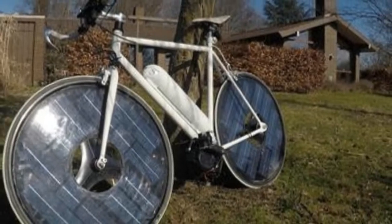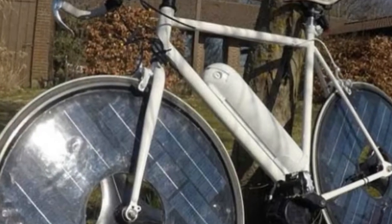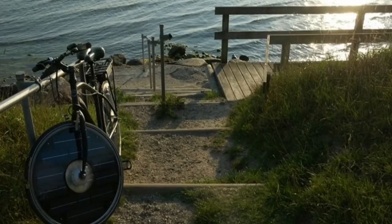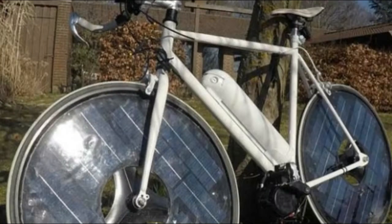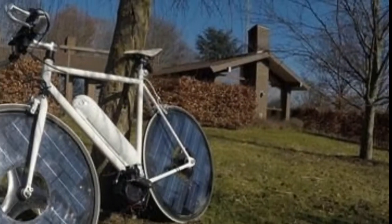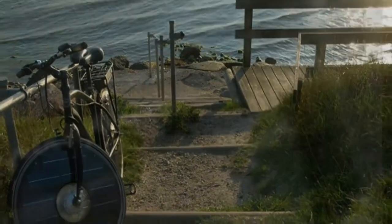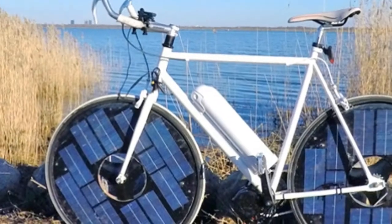That may soon change. Say hello to the Solarbike — a labor of love for Danish solar energy engineer Jesper Frausig. The Solarbike is an e-bike prototype that incorporates photovoltaic charging while still managing to look like a normal bike. Most solar-powered bikes use off-the-shelf components that present design limitations, says Frausig, who works for Gaia Solar, a solar energy integration company based outside Copenhagen. After studying various concepts, he opted to design the bike's solar panels and battery into the wheels and central frame, respectively. This more integrated design reduces weight and aerodynamic drag compared with other solar-equipped e-bikes.